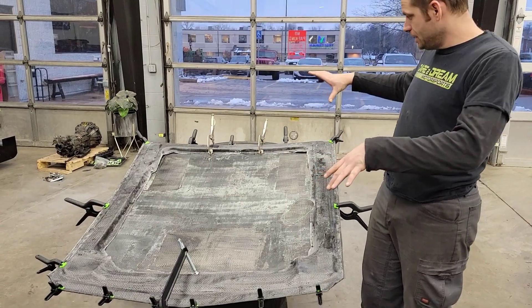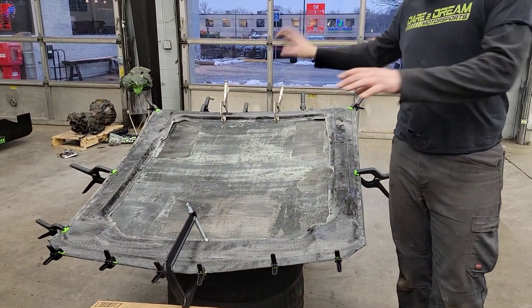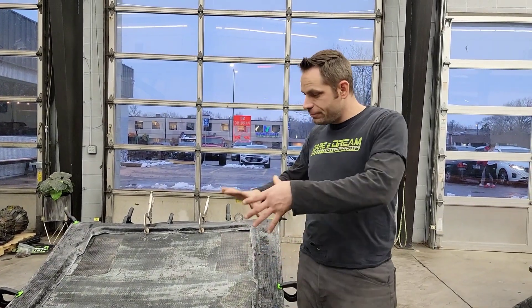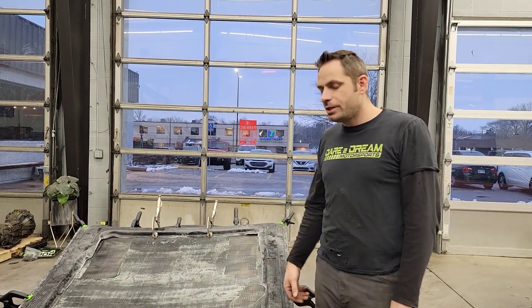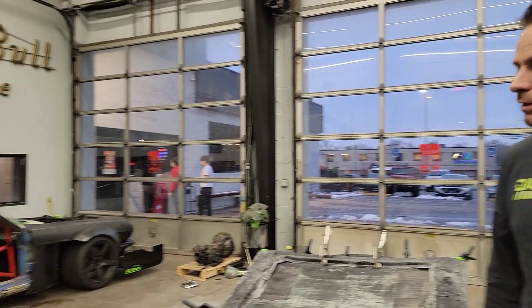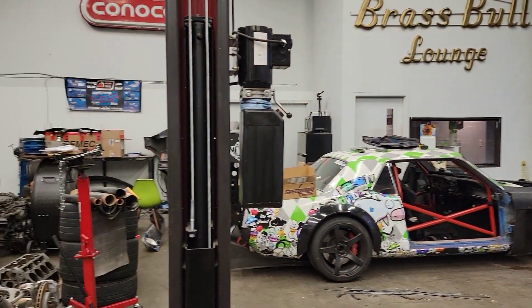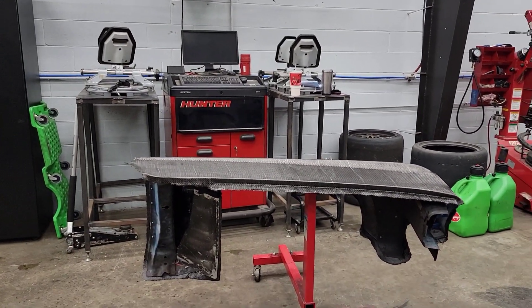We will finish cutting the holes we need for the hood pins, and this part will be done. It's looking pretty good — we've got a couple different stacks of tires to hold it in the right shape. Obviously since both pieces are pretty flexible, we need to hold them in the right shape so that when it dries it will all be nice and solid. Next up, we're going to put the final layer of epoxy — the third layer — onto the fender, and we'll pull the pieces off the front so we can do our tutorial.